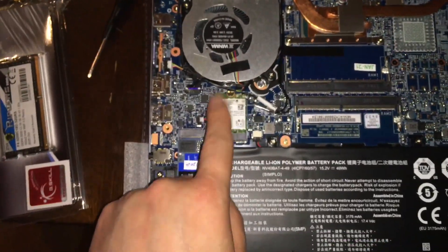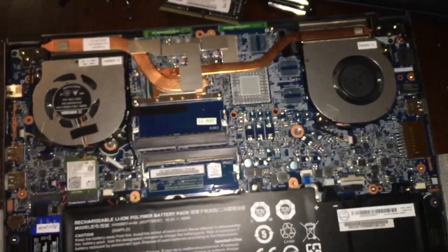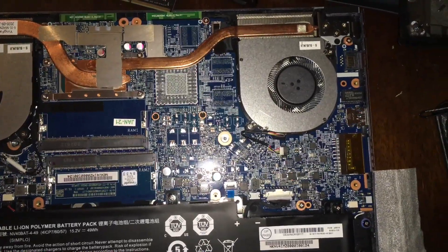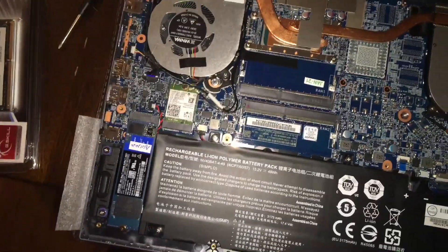The Wi-Fi card is the Intel AX 201. That's pretty much it in there — I'm gonna pop the new RAM sticks in.